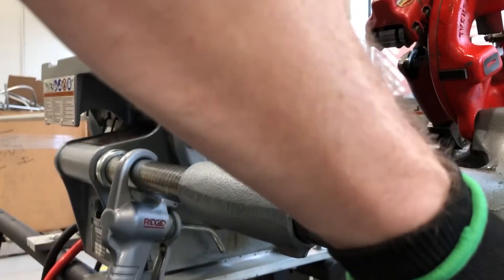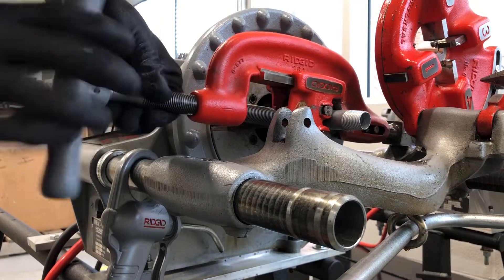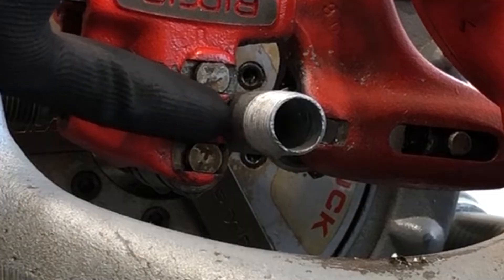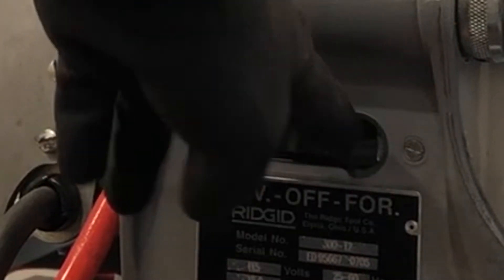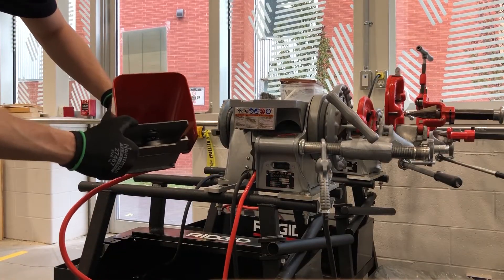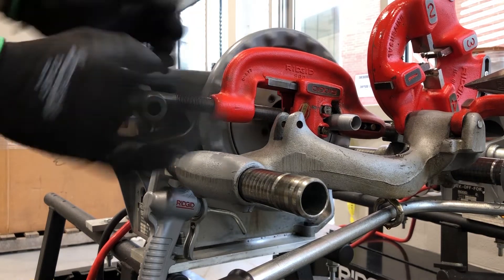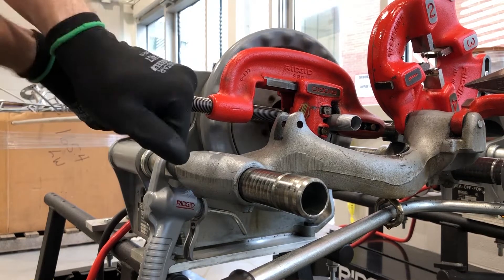Now we're going to cut the pipe, so line up your cut mark with the blades on this cutter. Snug it up just a little bit — not tight, just so it kind of holds itself. Make sure it's centered between the two blades. As this thing rotates in the forward direction, make sure it's on forward. Use the foot pedal and it's going to turn the machine. Make sure your hands aren't touching anything that might be rotating. Press the foot pedal and slowly rotate the handle — it's going to squeeze those blades a little bit more into the pipe each time you rotate, so you want to do it slowly.